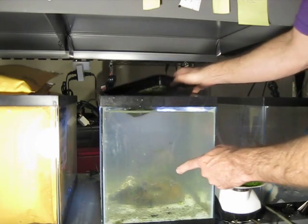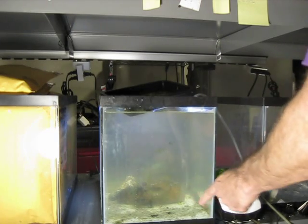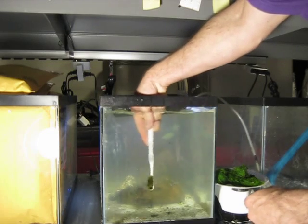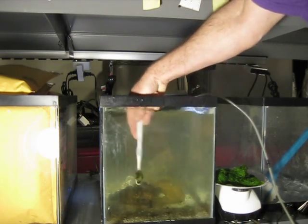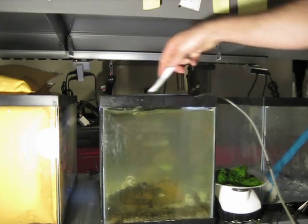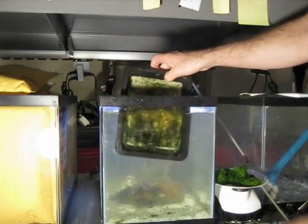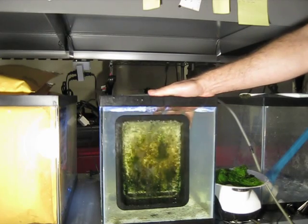I'm actually going to go ahead and clean the glass here — there's not much that needs to be cleaned with the glass, and you may not even have to do this really. Alrighty, so there we go. Bubbles look great.